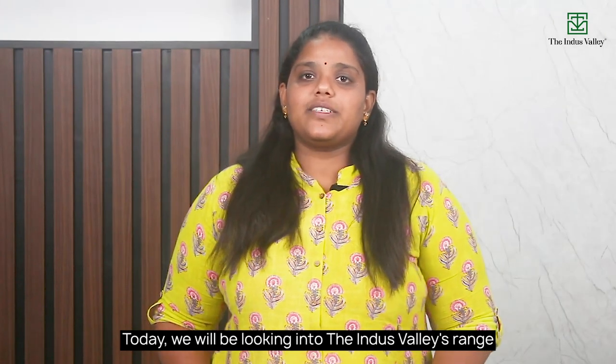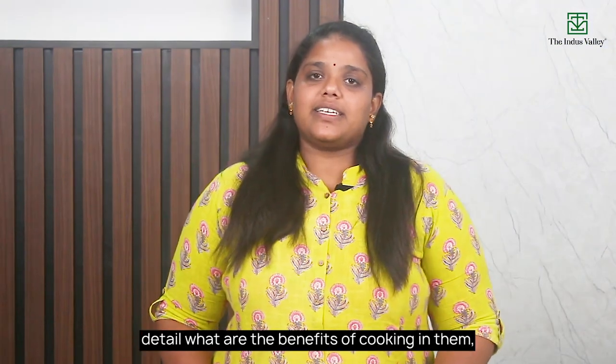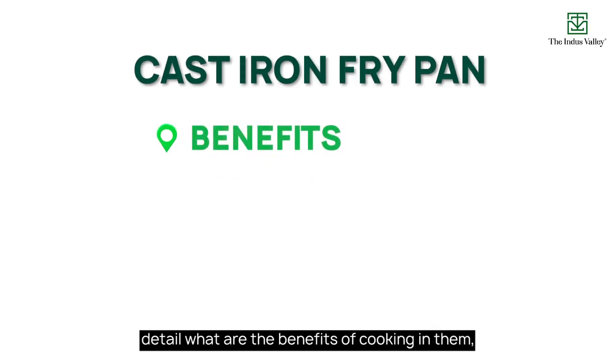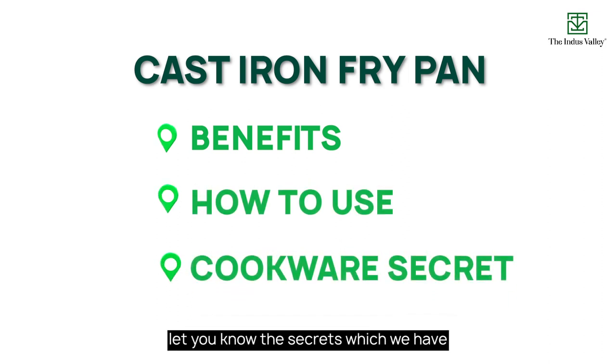Today, we will be looking into the Indus Valley's range of cast iron fry pans. I will explain in detail what are the benefits of cooking in them, how to use a cast iron fry pan, and we'll also let you know the secrets which we have to use these pans.